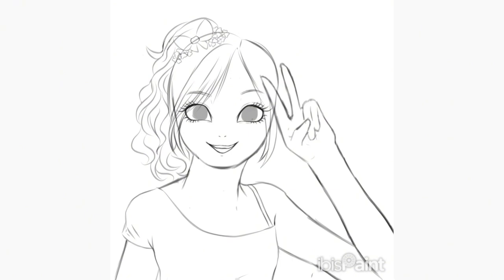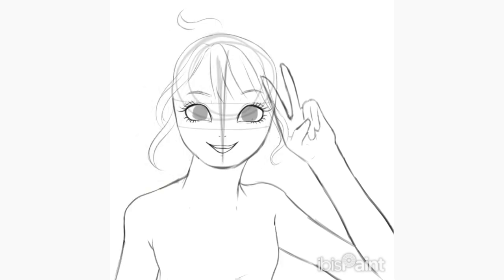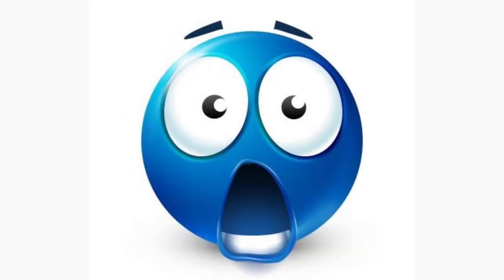I showed my mom the hair — like, this is the hair I'm going for. I showed her the side ponytail as the other option I was considering. She said, 'Oh wow, so you gave yourself more work.' And she's technically not wrong, which makes me angry. I did give myself a bit more work.